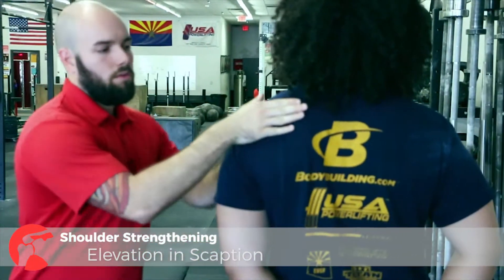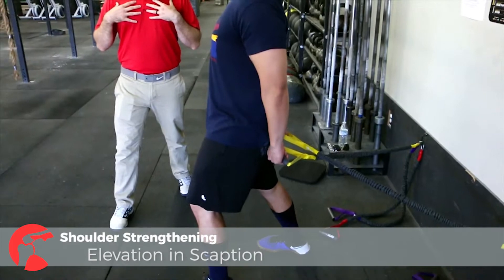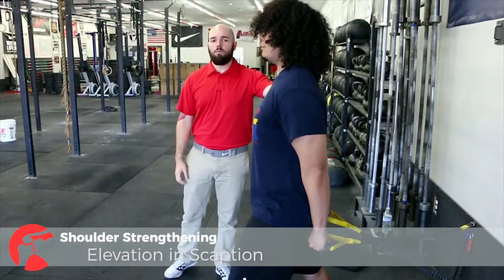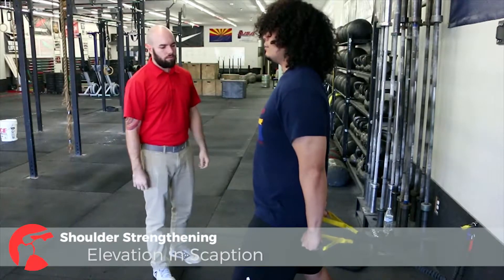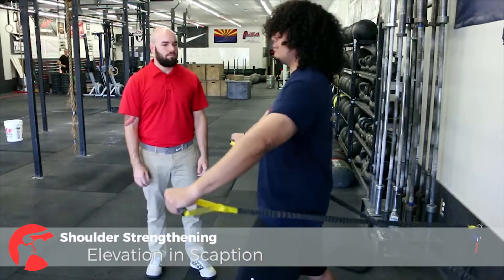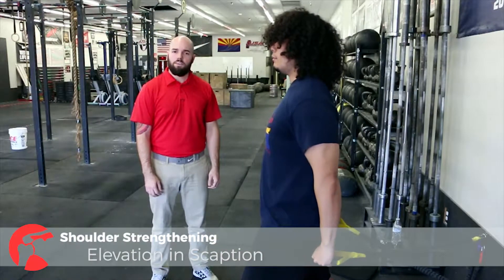Next up we have elevation in the scaption plane. Scaption is the plane of movement between the front and the side that follows the spine of the scapula — so his would be just shy of a 45-degree angle. The straps are crossed behind him. Anthony's in a good solid base, posterior pelvic tilt, chest up, shoulders down and back — go ahead and raise those arms up. I'm going to ask that he doesn't go above his shoulders, because when he does, that starts to activate the upper trapezius, which most of us are pretty tight. We're doing this for endurance and muscular control. And that's elevation in the scapular plane.